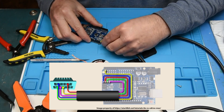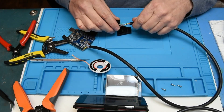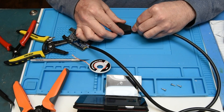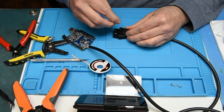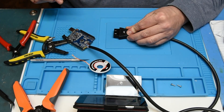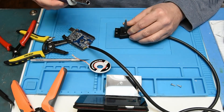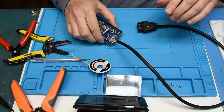Now what we do is go ahead and put the case on this. I'm going to spread out some of those wires, put the case on, turn it over. These are M3 10mm screws. That should do it.